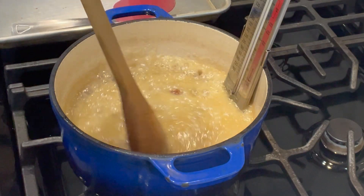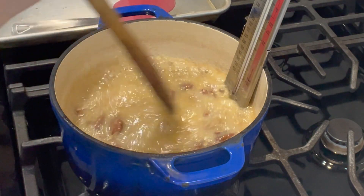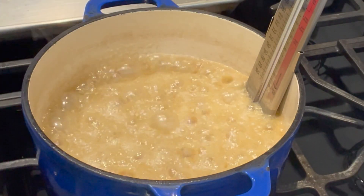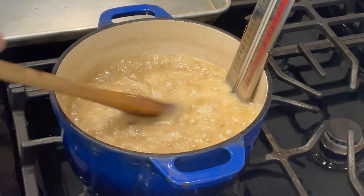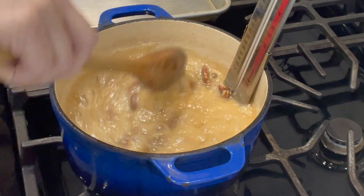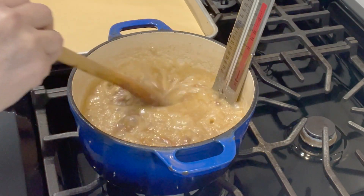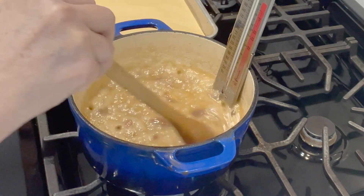Now we're just going to let this go again until we reach the softball stage, and then they're ready. This is probably going to take about eight to ten minutes because the pecans were not cold — the temperature maintained itself since we just took them out of the oven from toasting. Now we're going to add our salt — just a quarter teaspoon. If it starts to bubble too much, just lower the temperature a little bit. These are going to be so creamy!